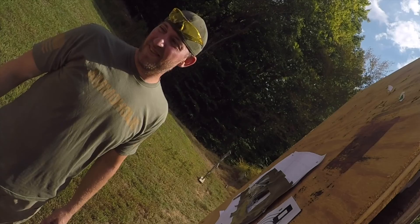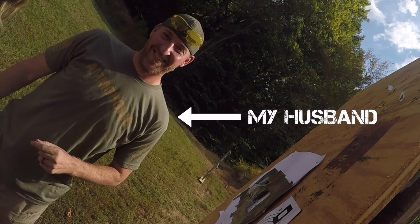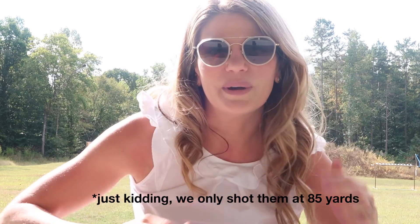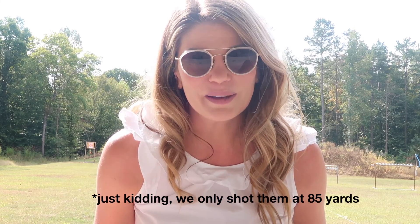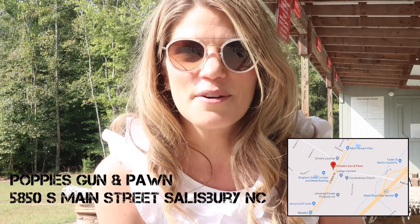I've got my husband with me today. He says he's 'Rad Ed' and does not approve of this. He is retired from the army, and he is going to shoot these lenses with a .22 at some different distances. I've got three lenses we can compare: CR-39 plastic, polycarbonate, and Trivex. The gun we're using today is a .22 rifle graciously supplied by Poppy's Gun and Pawn — check them out for all your gun needs. We want to thank them for the gun and ammo for this video.